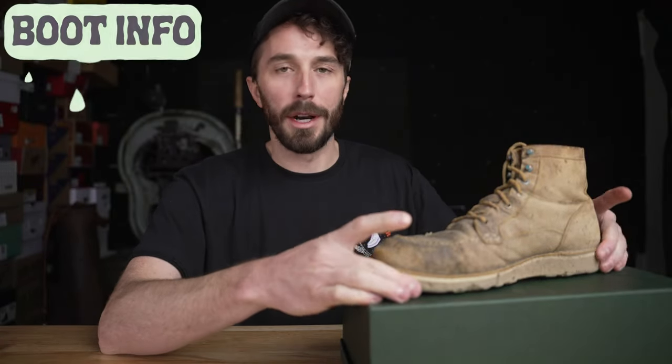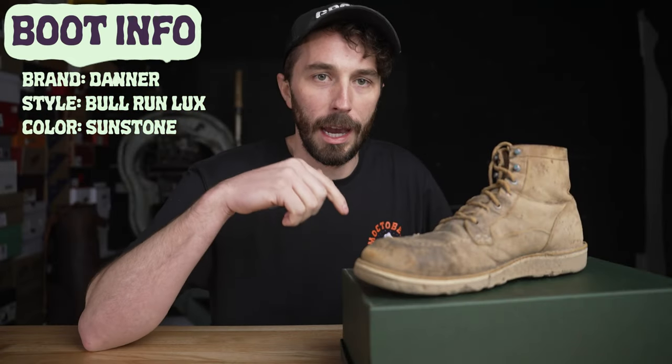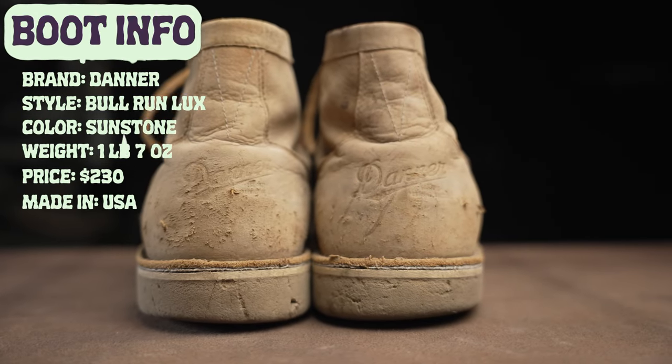Now let's go over the boot information. The brand is Danner. The style is the Bull Run Luxe. The color is sandstone. They weigh one pound seven ounces. They retail for $230 and they're made in the United States with imported parts.